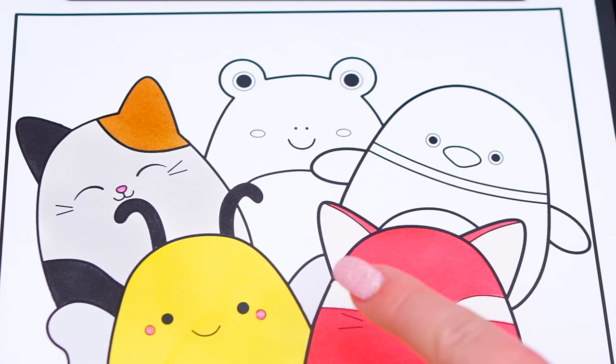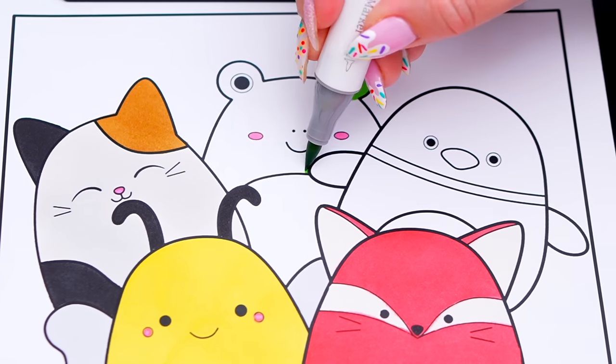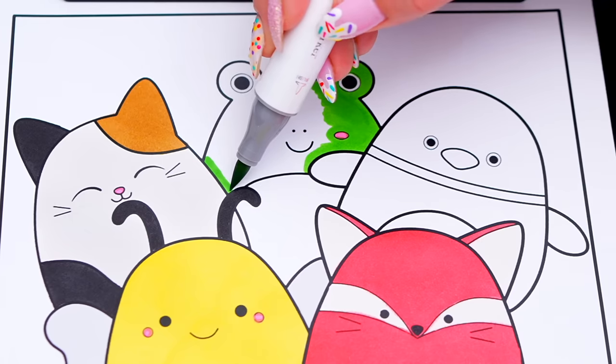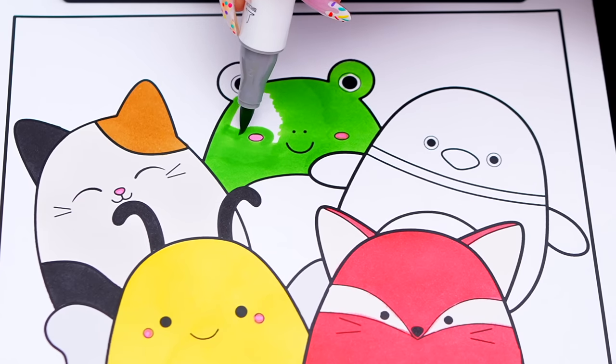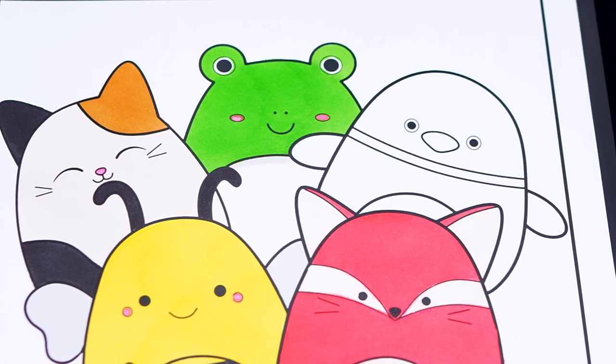And let's color in Wendy the frog green and white with pink cheeks. And finally, let's color in Avery the mallard duck green, brown, and white with a yellow beak.